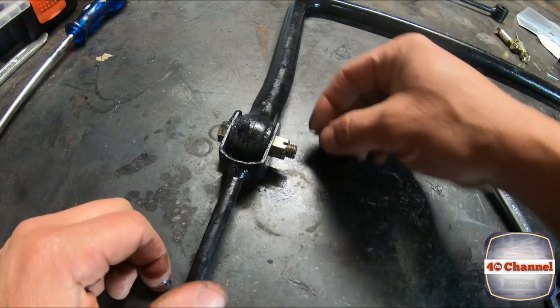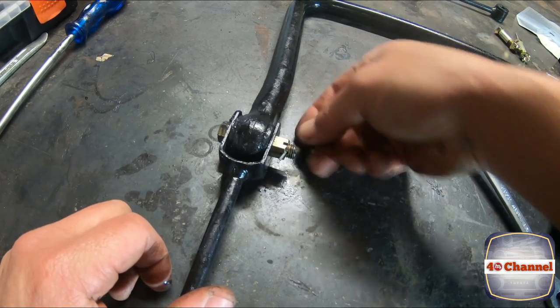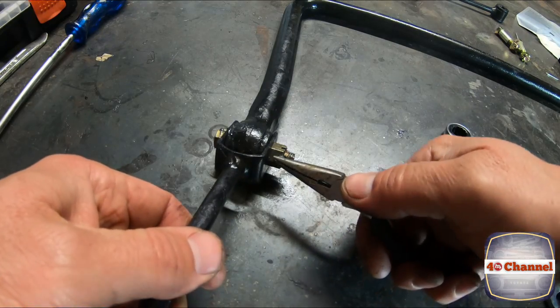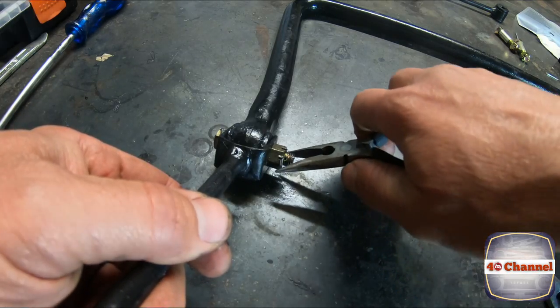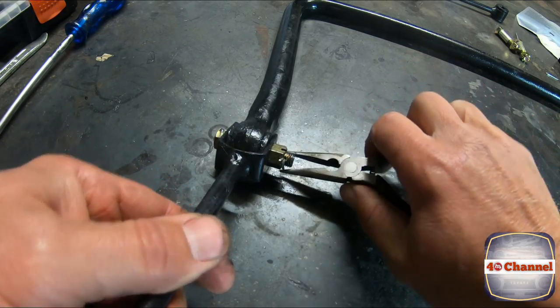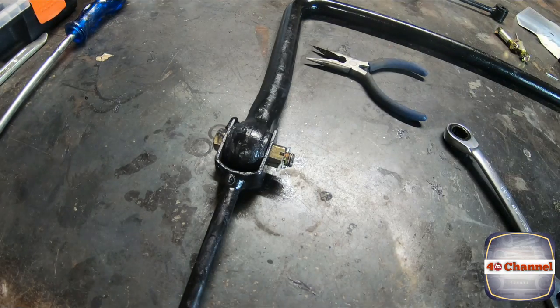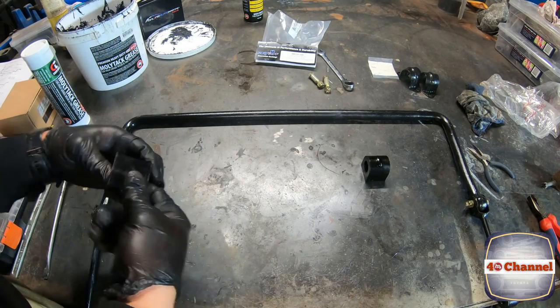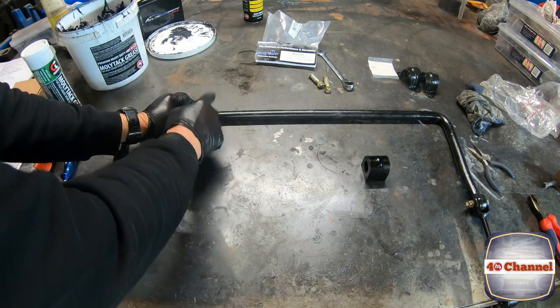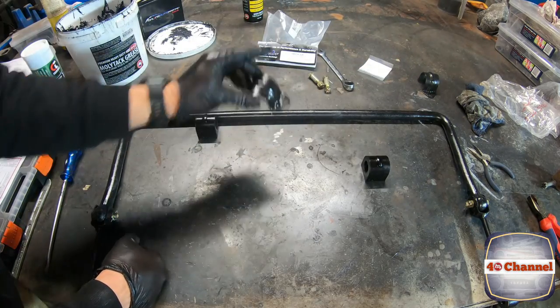Now we can get our split pin, drop our split pin straight through, fold that split pin back, and we're done. Do exactly the same to the other side and we can put it on the car. We're going to pack this full of grease inside, then slip them straight over the back of our bar, and then we can bolt these up.